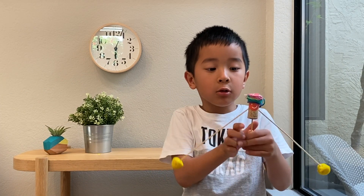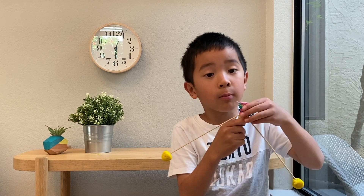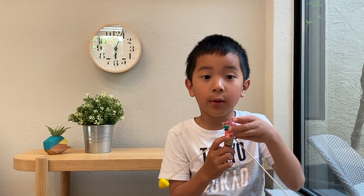Decorate your cork balancer with some hair made by strings and a smiley face if you have a sticker or stamp.